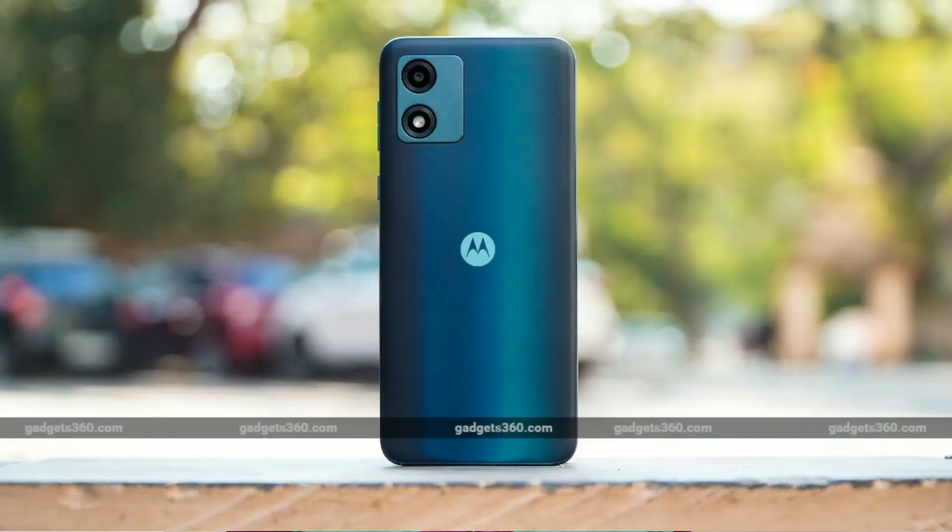Friends, Motorola company is launching the Moto E13 smartphone. This smartphone is launching in two variants.